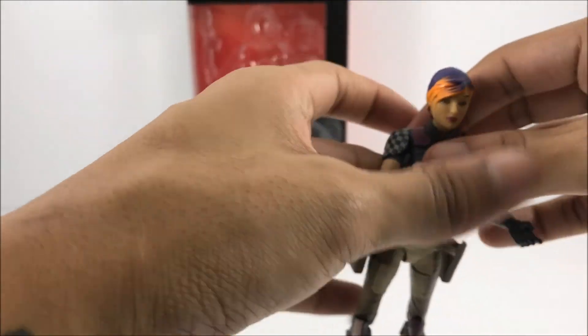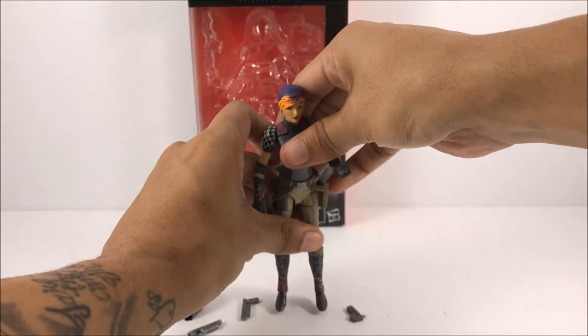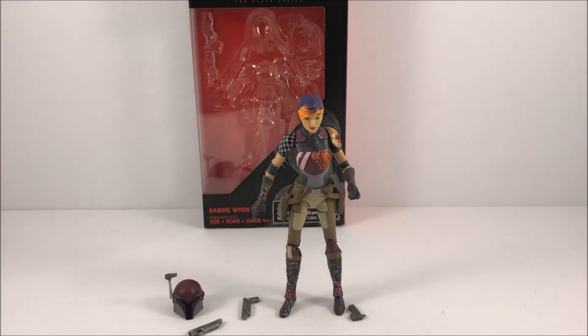She has really good articulation for a female character. It's a pretty good figure. I don't know what it is, but female characters don't get all the love that male characters do — they don't put the same time and work in. I don't think Hasbro really thinks these things are going to fly off shelves, so they just put them out there for the fans who want them and ask for them.